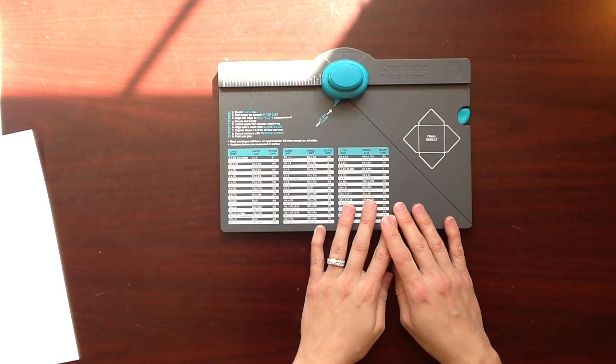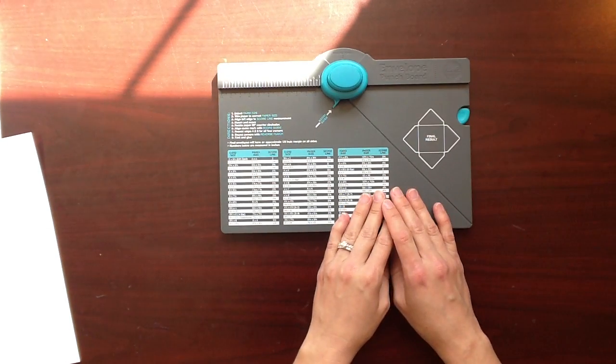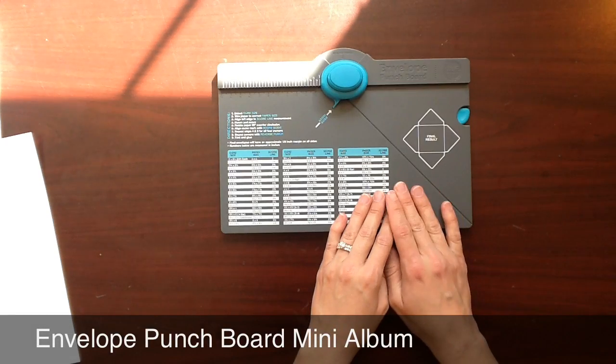Hello everybody. This is Carissa from Happily Ever Paper Crafter and I'm here today to show you a mini album that I created using the We Are Memory Keepers Envelope Punch Board.